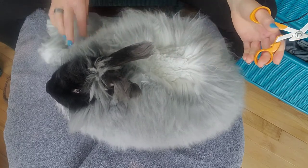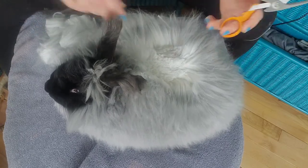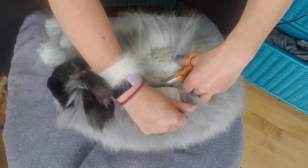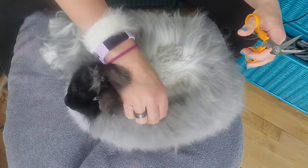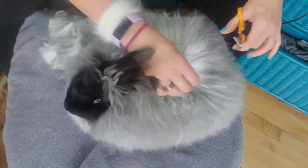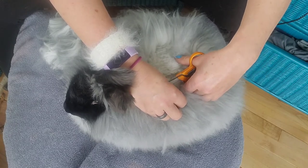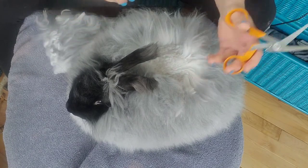Germans are bigger rabbits than my English or French. English typically get to be about eight to ten pounds, French can be a little bit bigger, and Germans can actually get up to closer to 20 pounds. So they can be big rabbits.